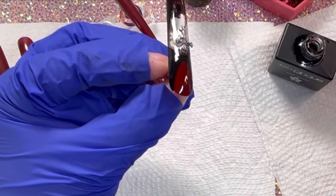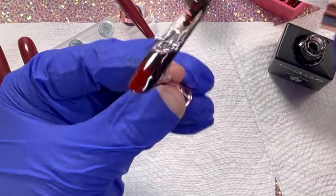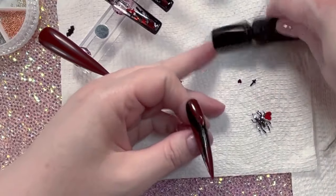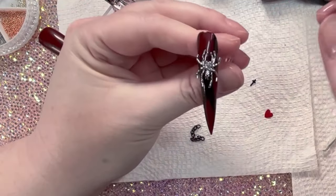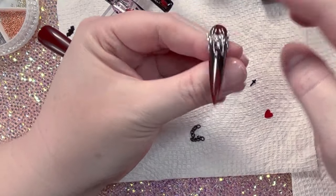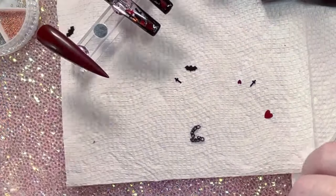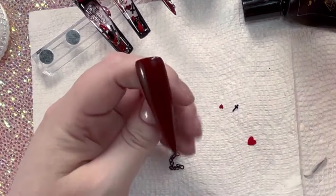This is the top coat from Tickled Pink — a nice thick layer. These nails are looking so dope. For this one, I did some kind of line work off camera — it's just abstract, I don't really know what I was doing — and then we'll just add some charms.